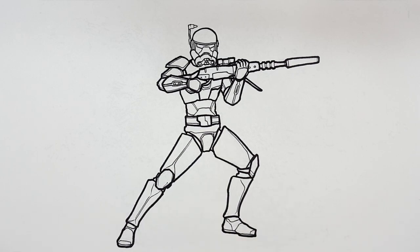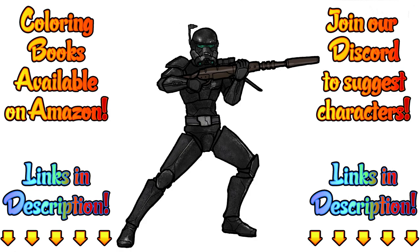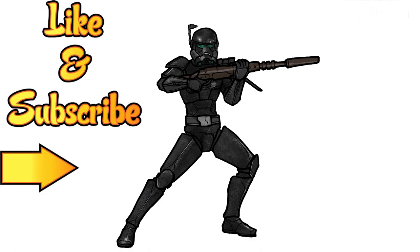That is Crosshair in Imperial uniform from the Bad Batch. Here's how I colored it — tell me what you think in the comments below, or show me what you did in our Discord group. Just have fun and make your own, because remember: this is how I draw, you draw how you draw, and we'll meet somewhere in between. Don't forget to like this video and subscribe for more adventures with how I draw, and hit that notification button for new videos.